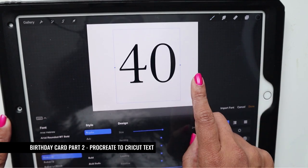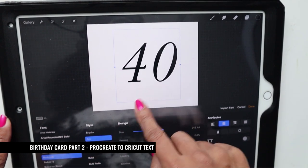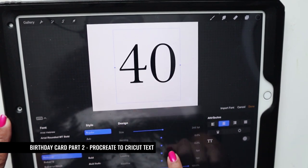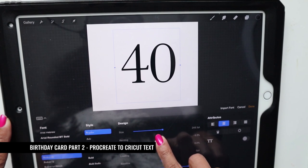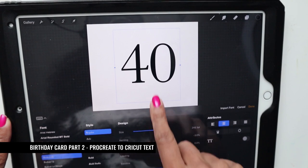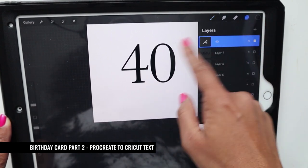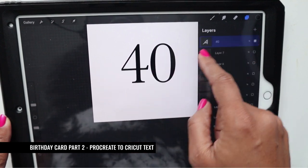I like the font style — it's delicate, so let's keep it. I'm going to decrease the spacing between the four and the zero by adjusting the kerning back and forth, just a little bit of space. That looks good, so I hit done.